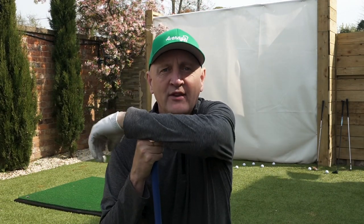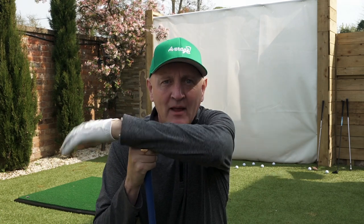Right, that's 25 wedges to start with, played pretty much one after the other, and you can already start to feel the heartbeat rising a little.